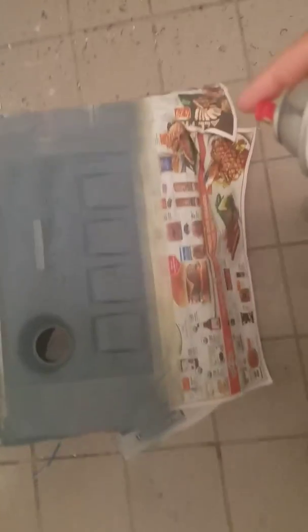Alright guys, it's been two minutes. Going ahead and applying the second coat, which is the final coat.